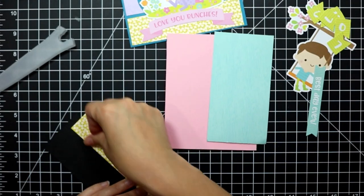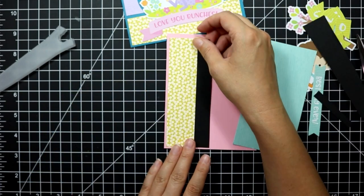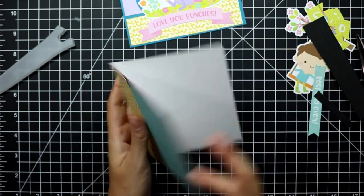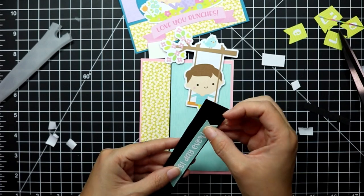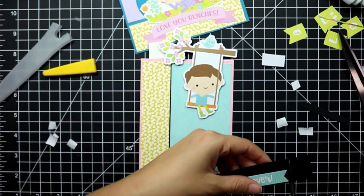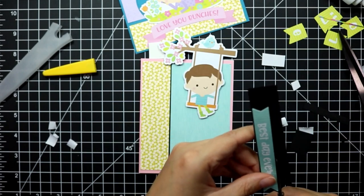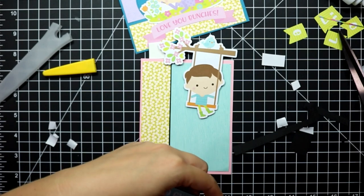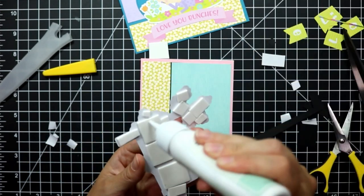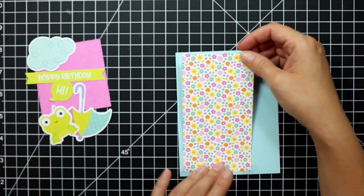For the fourth card it's the same design as the third card except different components. The background is a pink piece of cardstock cut down to an A2 sized panel, and then I've adhered two pattern papers from the collection with a piece of black cardstock in between — I think that gave it a nice distinct look. I'm also adding a black mat to the back of the sentiment and trimming it down with my scissors. Once trimmed, I adhere that into place along with the focal point image on fun foam.